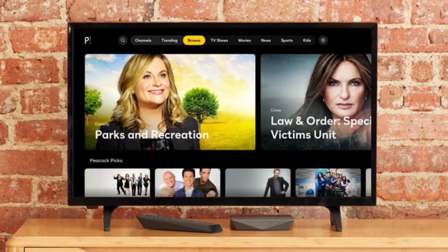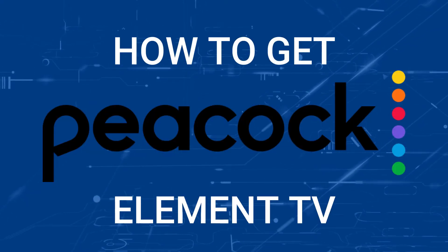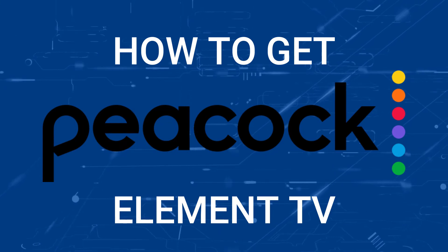One of the most popular streaming apps out there today is Peacock TV, and if you're watching this, I imagine you're wondering how to get this great app installed on your TV. In today's tech video, I'm going to show you how to get the Peacock TV app on any Element TV.